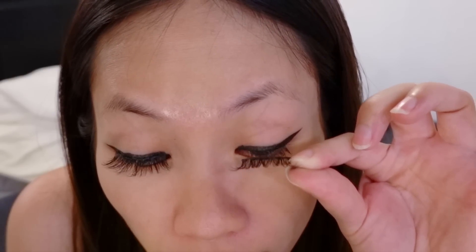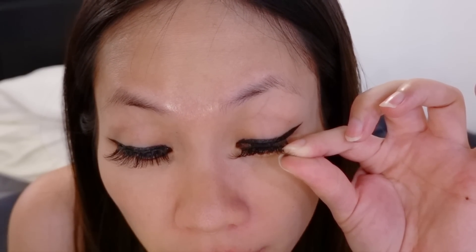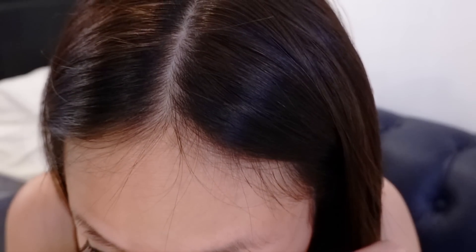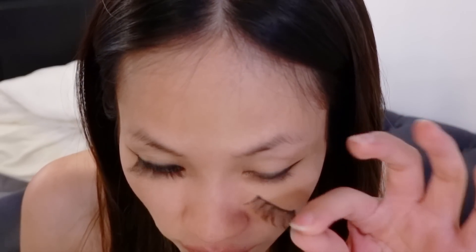I think maybe you should wait more than five minutes because I don't feel like it's dry. That application isn't great, let me do that again. It takes a while to really get used to. So there's a slight difference. I feel like this one's a little bit more, but when I ordered this online I thought it was going to be a little bit more dramatic — it seems very soft for my taste.